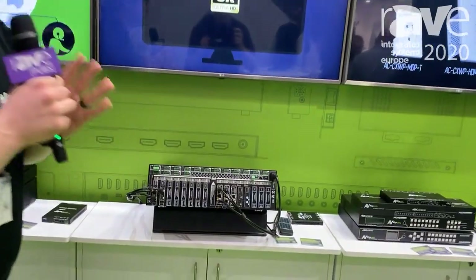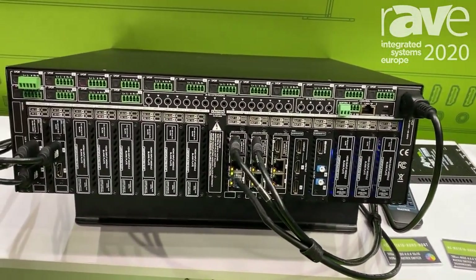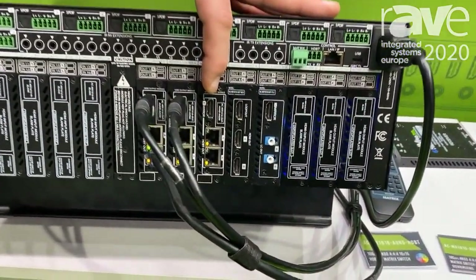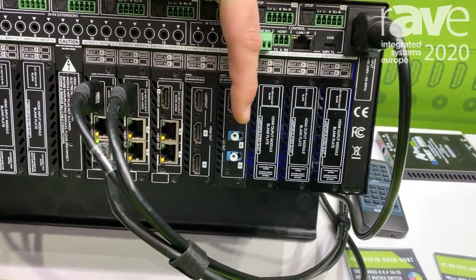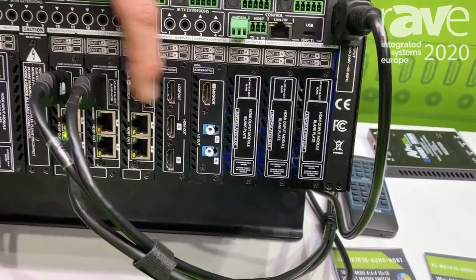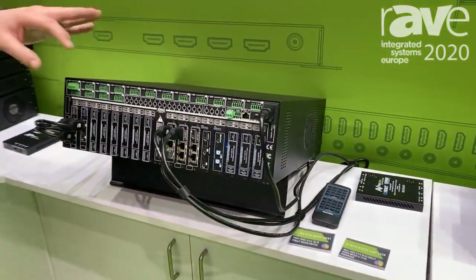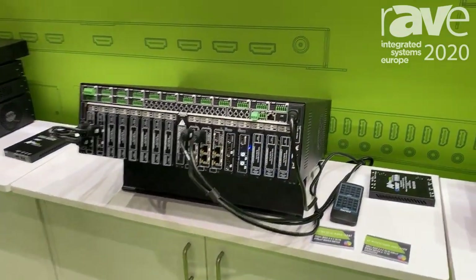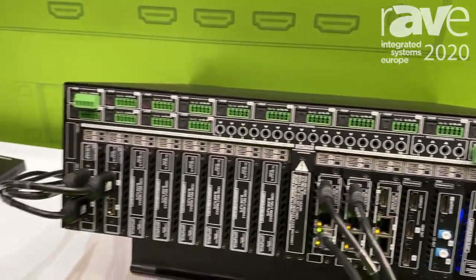Our brand new modular matrix switch. This thing has 16 potential inputs and 16 potential outputs. But what makes it really special — as you can see, we have HDBaseT outputs here, we have HDMI outputs here, and we have fiber optic outputs here, all working together. What makes this switch so cool is it's 100% customizable. No matter what your installation is, we can make this switch work perfectly for that installation.